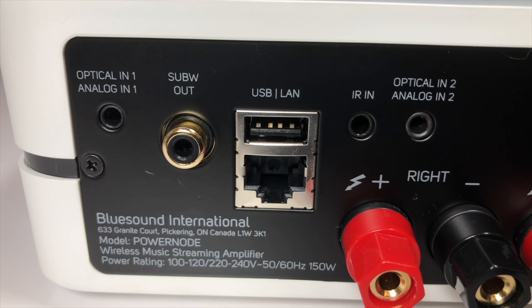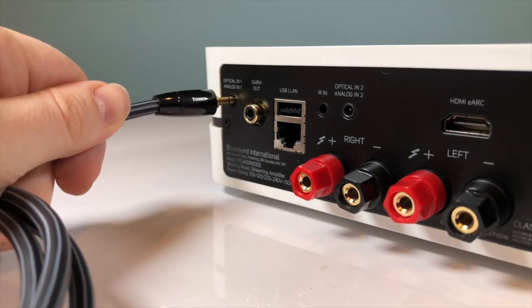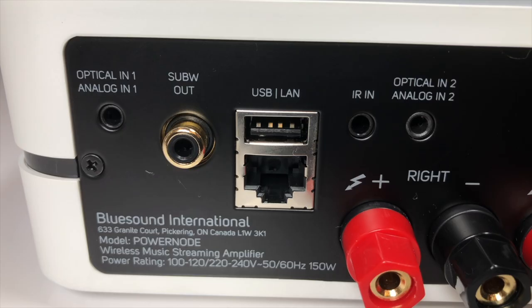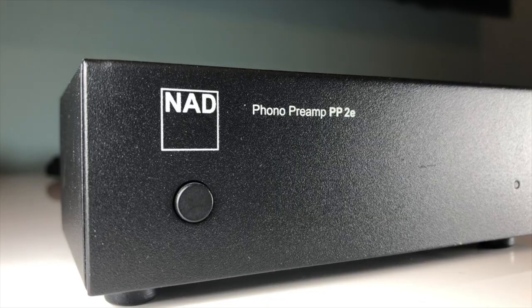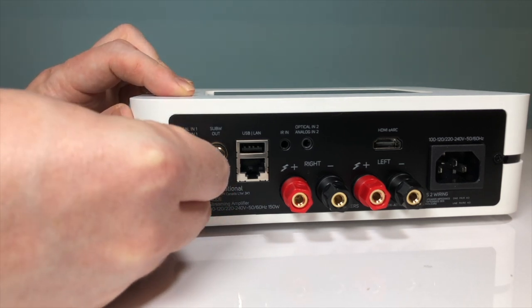Next to these is an IR input, which will accept a mini jack input from a remote eye. These are only really necessary if you plan on relying on a remote control but also want to hide the PowerNode away within a cabinet. Finally, here you can see two dual input sockets. These will take an analogue connection via a 3.5mm mini jack, or connect to a standard optical cable using one of the adapters I mentioned earlier. The main reason somebody is likely to use an analogue connection is to connect a turntable into the PowerNode. This is easily done and may just require a mini jack to RCA cable, but the PowerNode does not have an internal phono stage. This means that if you want to connect a record player, you need to ensure that it either has a line level output, or connect via an external phono pre-amplifier.